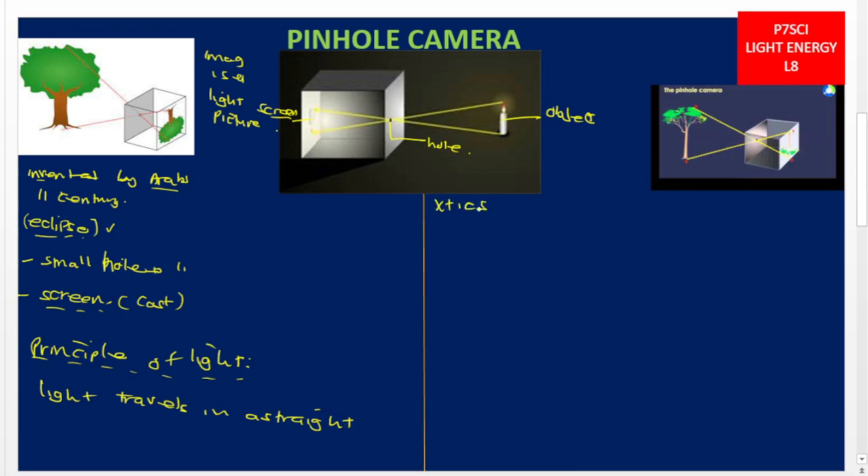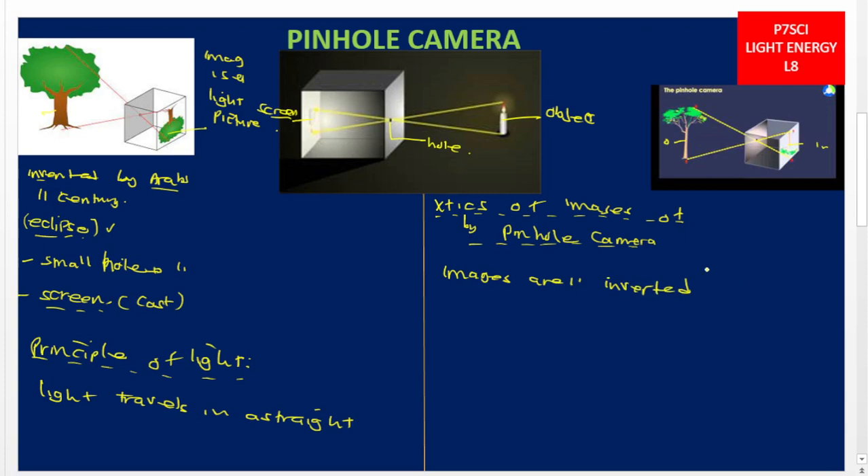Let us look at the characteristics of the images formed by the pinhole camera. If you look at the tree — the object — and the image, you will notice that the images are inverted, meaning that the images are upside down.